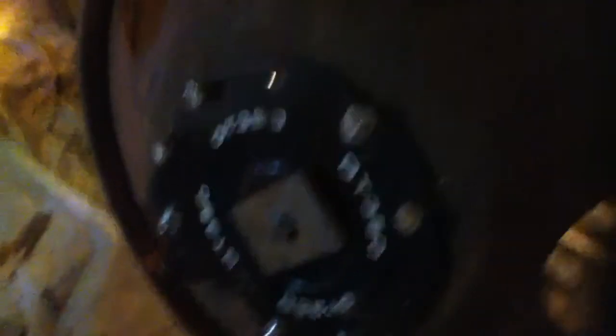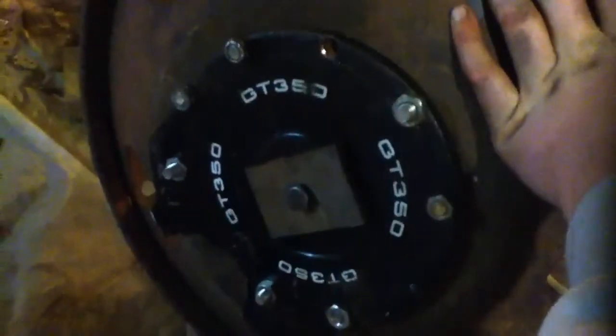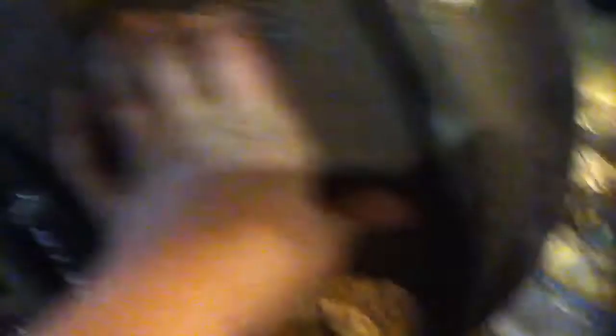So I threw this together — it's an old chain cover for a really old electric scooter, and it's thick steel, it's not going to break. I bolted it up in the existing wheel holes, and that's just a lawnmower blade and a homemade washer there. I centered it with a washer.